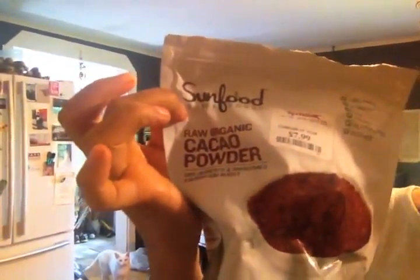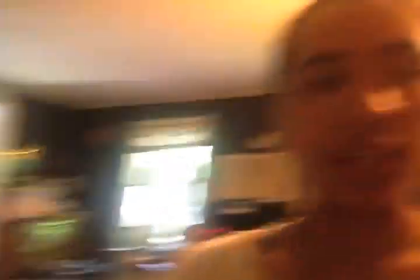I'll take some pictures and show you because I don't really have a good setup here to film what I'm doing. Basically I'm taking some frozen bananas and adding some cacao powder — we have some organic raw cacao powder — and then we're using hazelnut extract, and that's pretty much going to be it. We're going to blend it up in the Vitamix. Here's my baby — I love this thing, it's amazing.